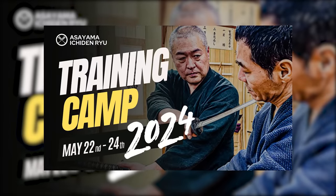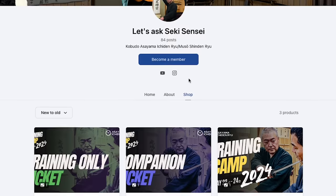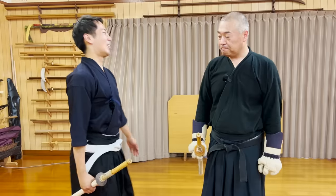By the way, tickets for a 3-day training camp in Japan held by Seixensei and Let's Ask Shogo are now on sale. Check out our Patreon page for more information. So then, let's get started.